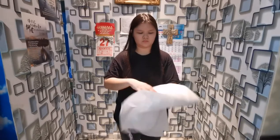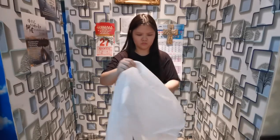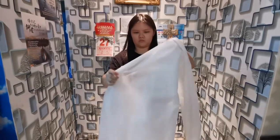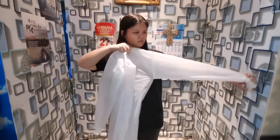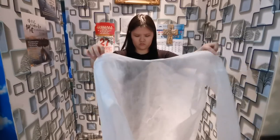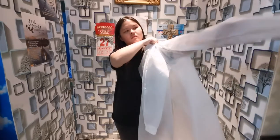Here we have a clean gown. Select a cover gown that is the right size for you, then unfold the gown. To be effective, a gown should have long sleeves, be long enough to cover the uniform, and be big enough to overlap in the back.